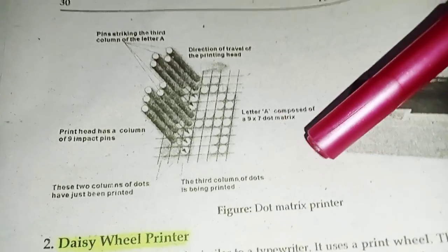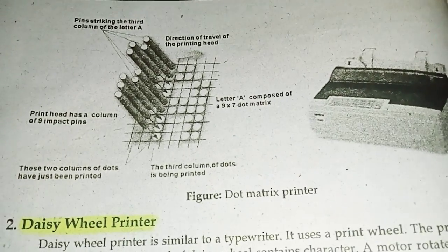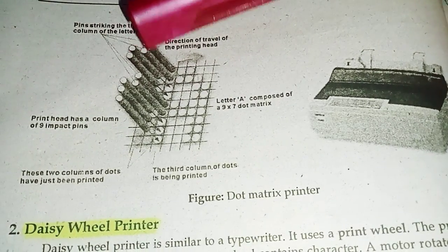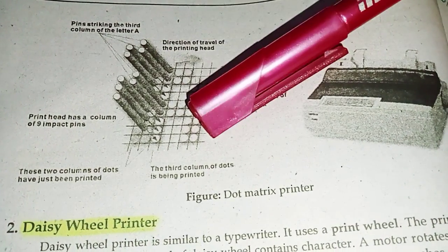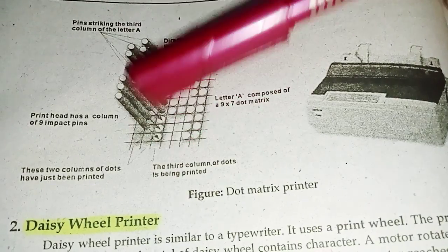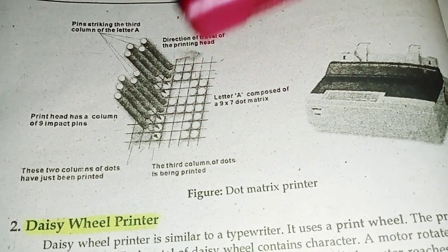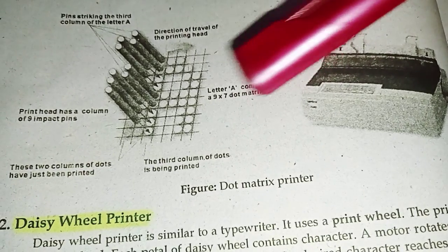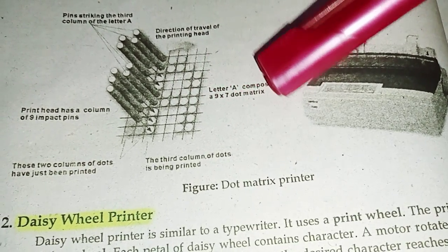And this is a dot matrix printer. This is the pen striking the third column of the letter A. This is the third column from the letter A to print. The letter A is composed of a 9 x 7 dot matrix.